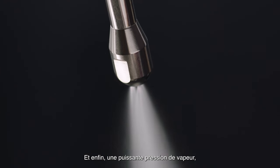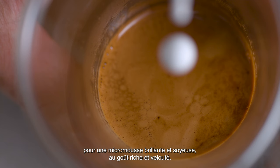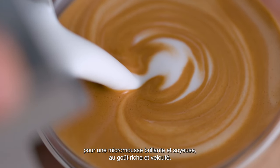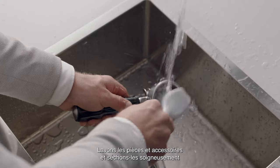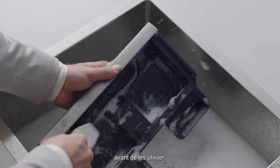Last but not least, powerful steam pressure at 260 degrees Fahrenheit is essential for creating shiny, silky microfoam that has a rich velvety mouthfeel. Without microfoam, latte art is impossible. Now let's wash all the parts and accessories and dry thoroughly before use.